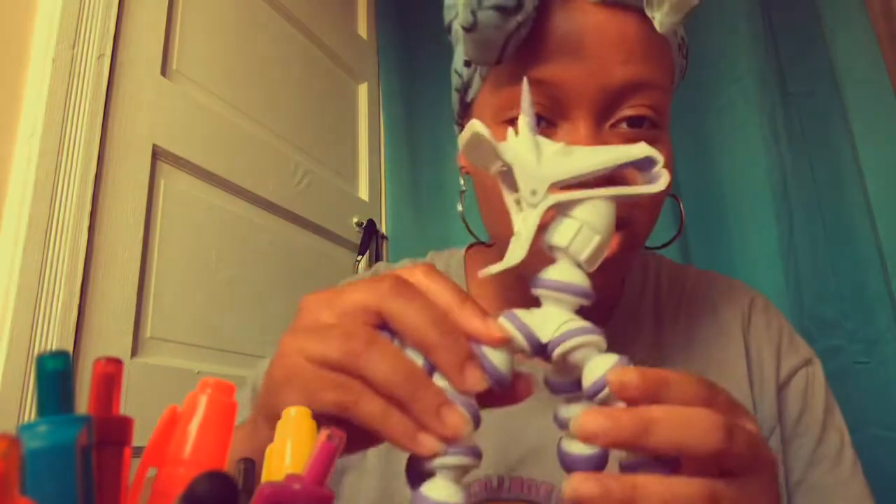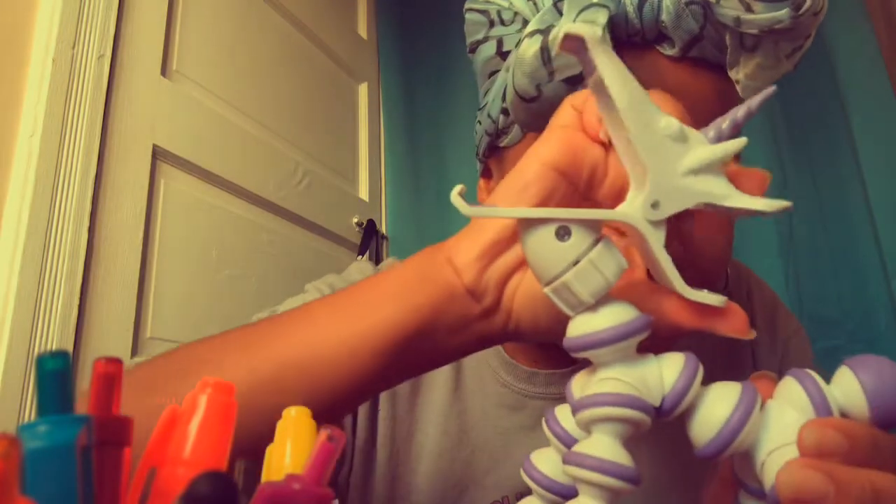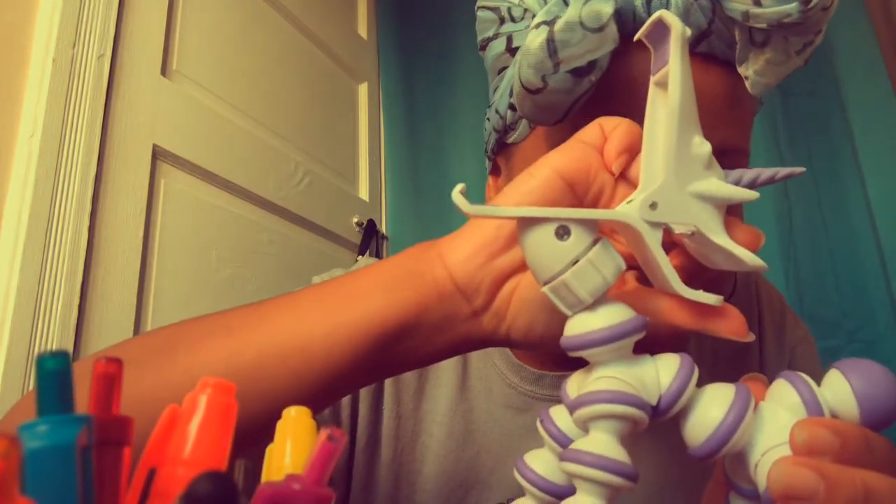My birthday was two days ago. My father got me a beautiful unicorn tripod. Look at the head — the head pulls back and you can put the phone in.